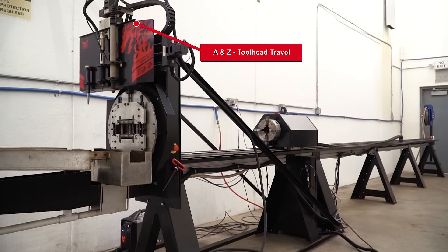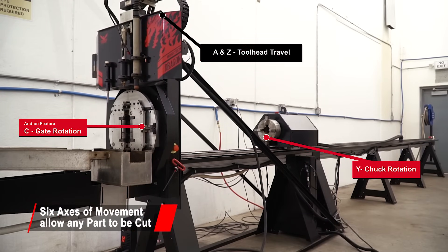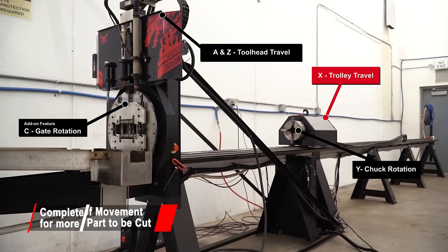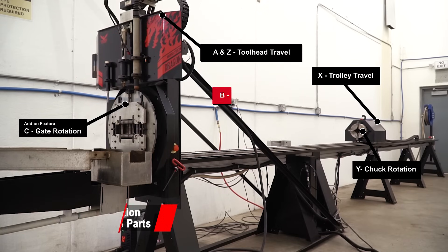The Dragon A400 has six axes of movement. This is a fully automated machine that produces accurate parts quickly, saving you money. The complete automation provides a consistent cut tolerance of plus or minus ten thousandths of an inch. All of this automation makes tube fabrication easy.